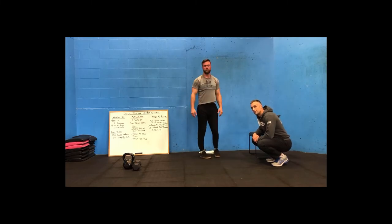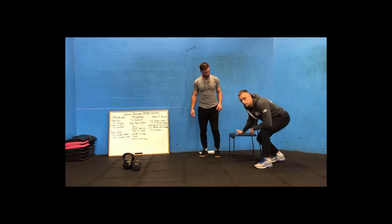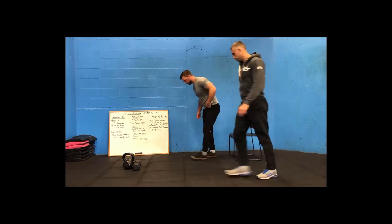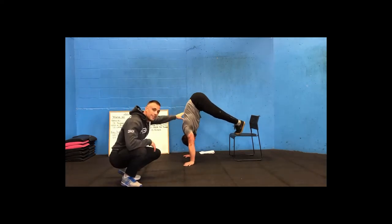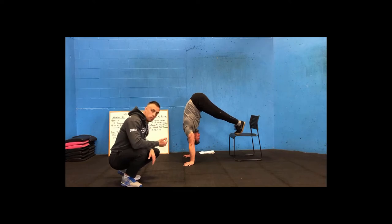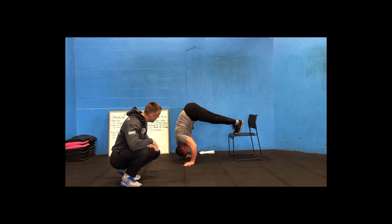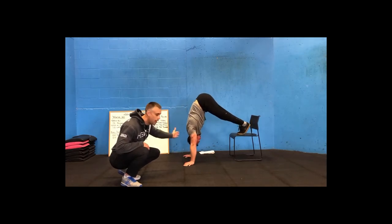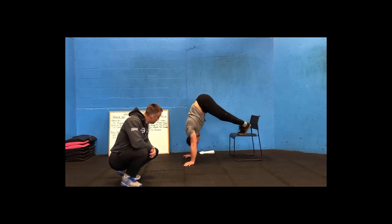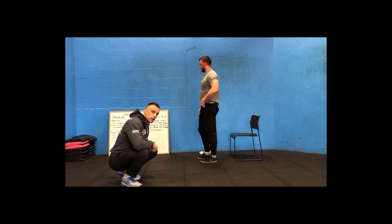Scale option number one is with feet on the chair. Focus on getting the upper body as inverted as possible, really replicating the position on the wall. From there, come down, meet the floor ahead of the hands, press up, and head through again at the top.